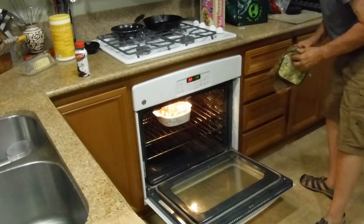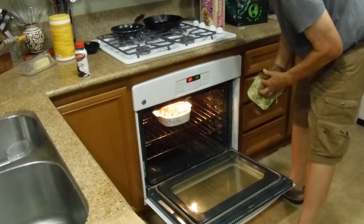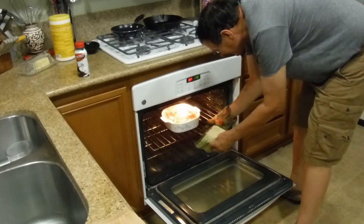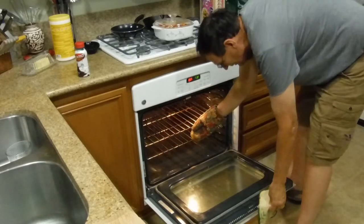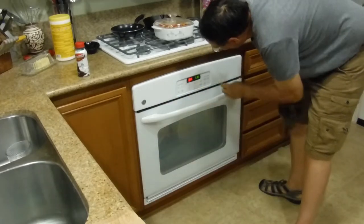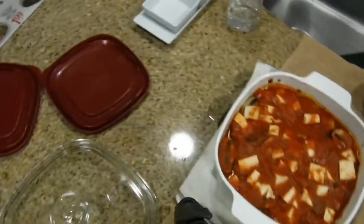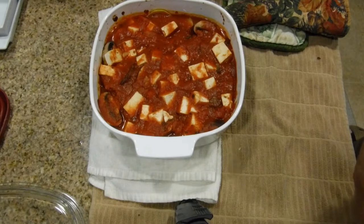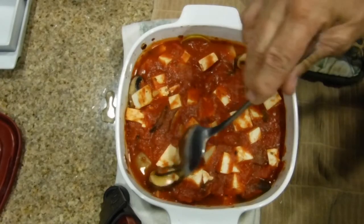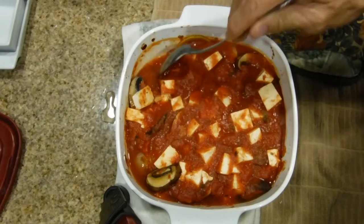Remember to use oven mitts. After 30 minutes in the oven, take it out and place it on top of the stove, then close the door and turn off the oven. Here's what it looks like — the tofu is resting nicely around the tomato sauce with the mushrooms, though there's quite a bit of liquid in here.